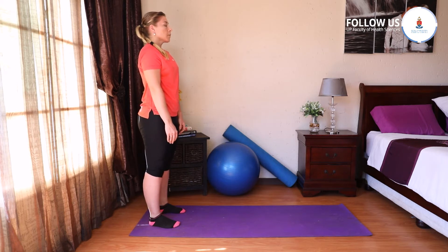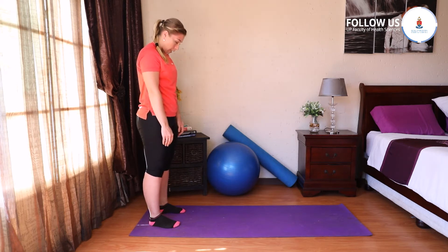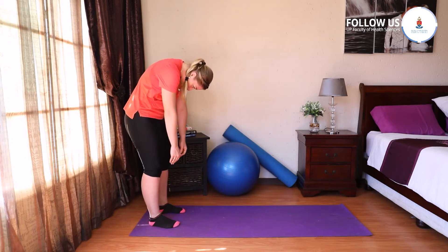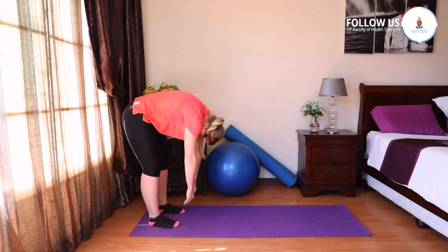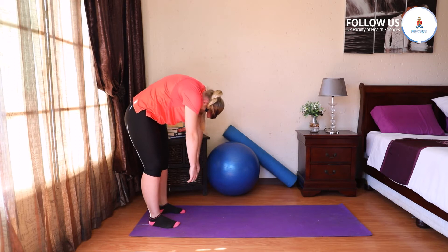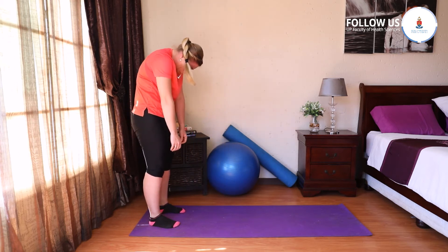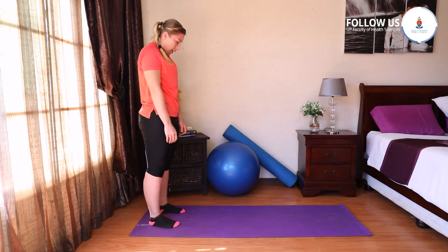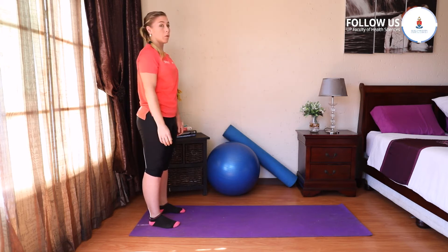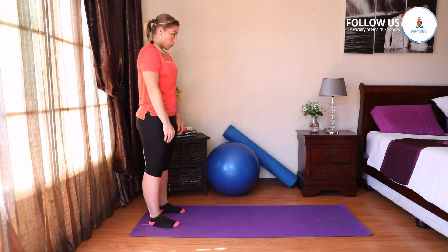Breathe in, breathe out, bring your chin to your chest first. Then allow the spine to roll down one vertebra at a time. Knees are slightly bent, inhale at the bottom. Exhale, let's stack up the spine, straighten the knees, push the pelvis forward and build that spine up. When you're at the top, feel like there's a string pulling your head off of your neck. And one more — breathe in and exhale, roll down.